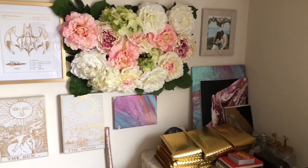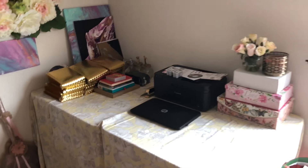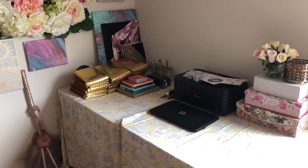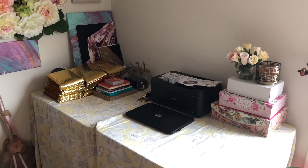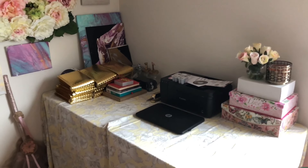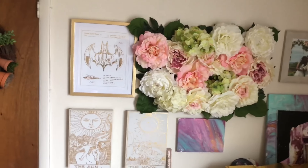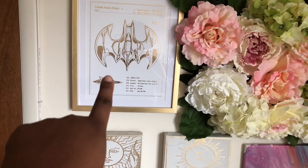Hey guys, I just wanted to show you what I've been up to. I actually changed my little workspace — it was such a mess, everything everywhere. I did just get a new printer, which is nice. I have to set it up; it's supposed to be wireless but I'm not that tech savvy. So I finally put up this stuff.